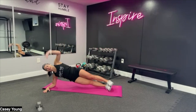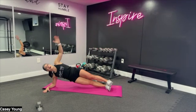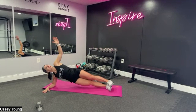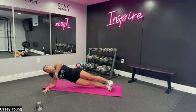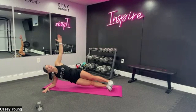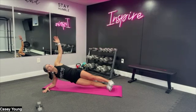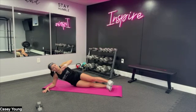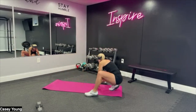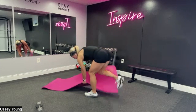Reach for ten, nine, eight, seven, six, five, four, you got it, three, two, and last one. Great job, come on up. That was about two to three minutes. Move that mat out of the way.